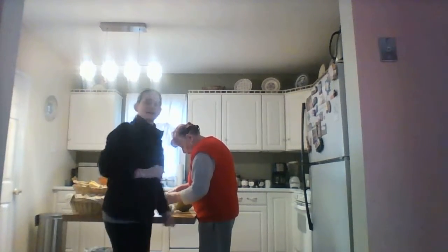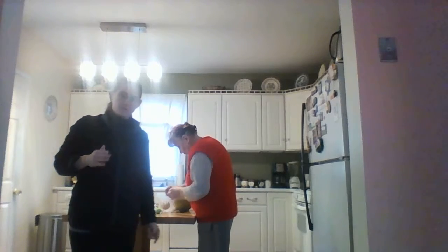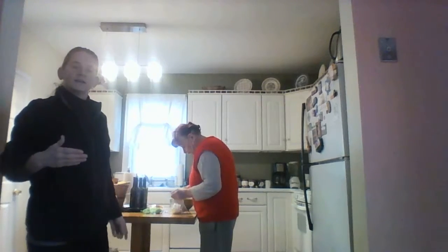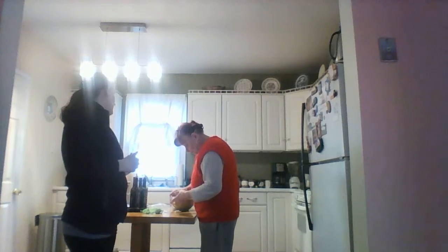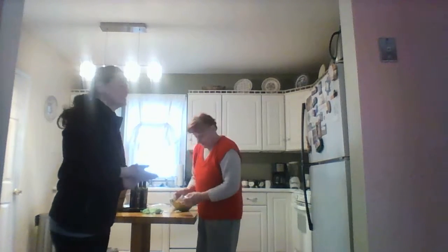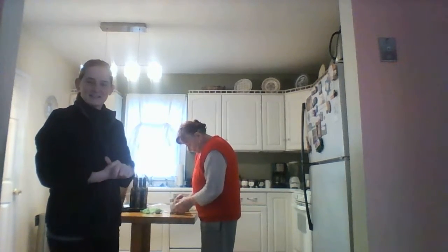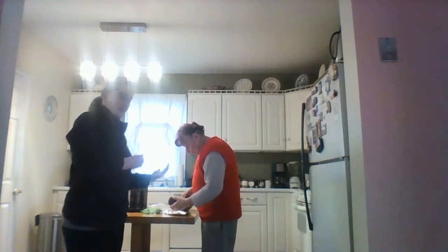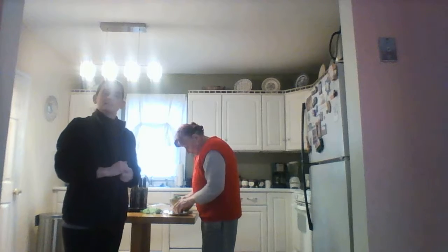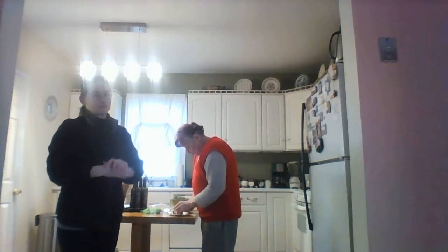Welcome back. We will continue our presentation with a cooking demonstration. Let me introduce you — this is my mom. Say hi, mom. She is my helping hand; actually, she's going to be the main chef and I will be her helper.